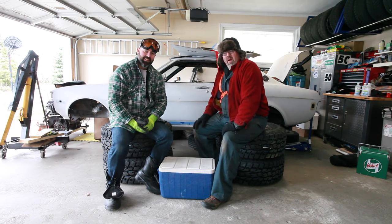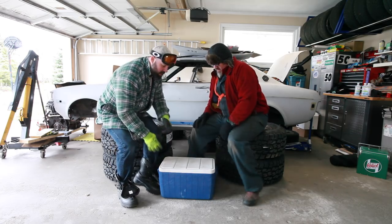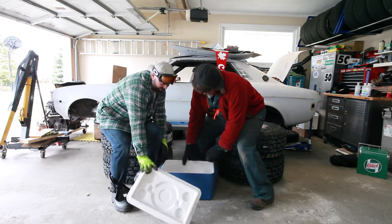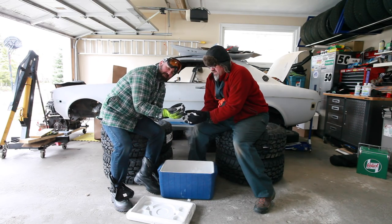It's a beauty day here in the Great White North. That's right hosers, and it's about to get a whole bunch colder because we got a cooler full of dry ice. Yeah baby, look at that smoke coming off those.